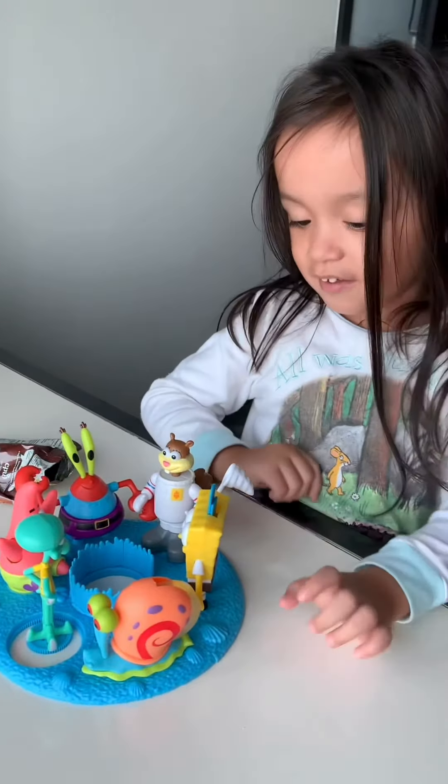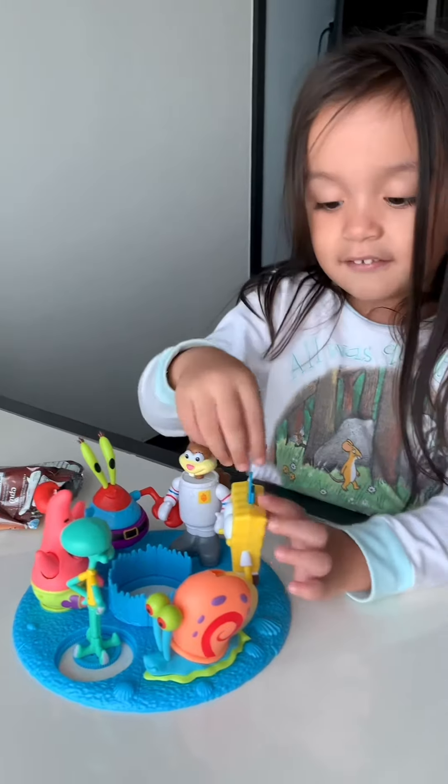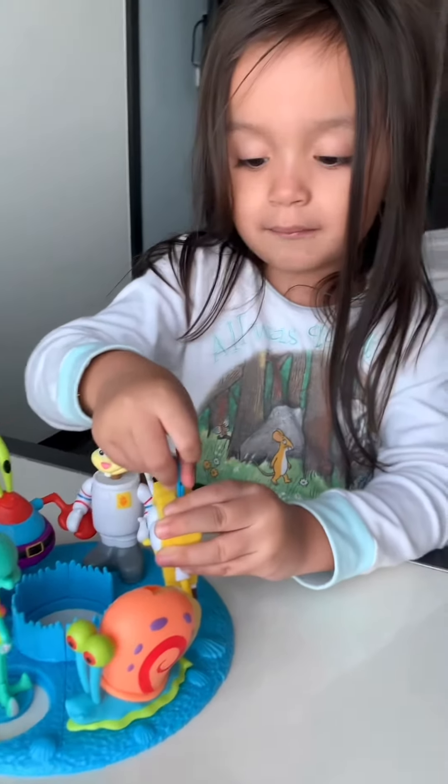Hello everyone. Today, this is Ella. Look at my dolly bee collection. This is a rolling pin.